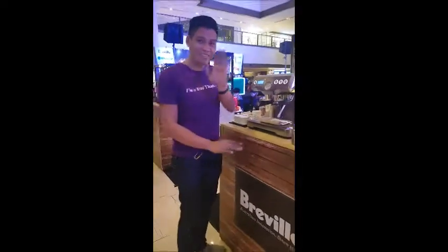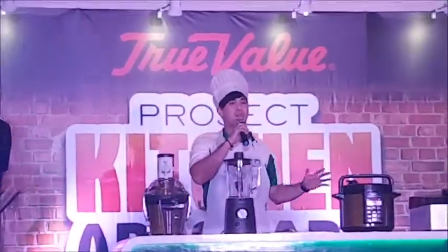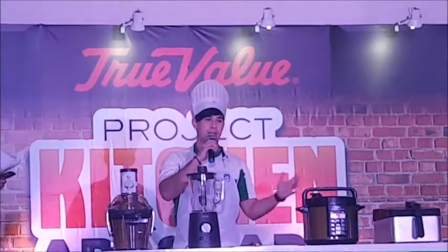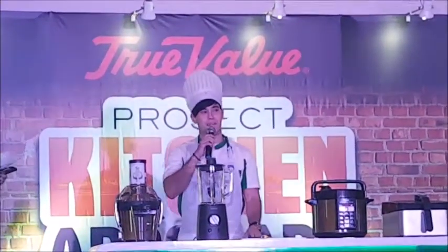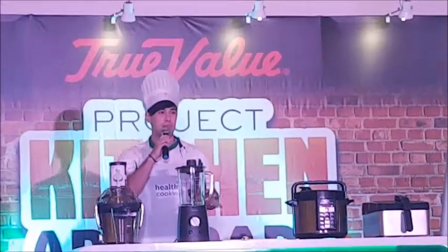Breville — thank you, Brother Gino! Project Kitchen Upgrade. Good afternoon to everyone here today. I know it's bad weather outside, it's raining, but hopefully this demo today will make you feel better.